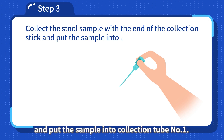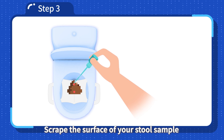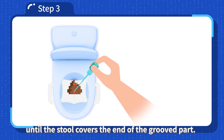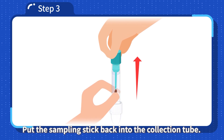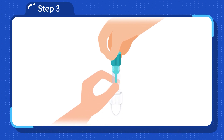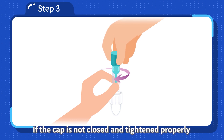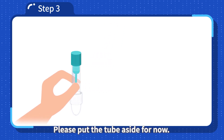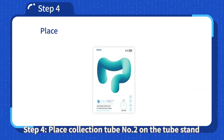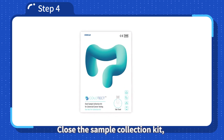Step 3: Collect the stool sample with the end of the collection stick and put the sample into collection tube number 1. Scrape the surface of your stool sample until the stool covers the end of the grooved part. Ensure that only the grooved part at the end of the sampling stick is covered. Put the sampling stick back into the collection tube and screw the cap shut by turning it clockwise. If the cap is not closed and tightened properly, the liquid could leak out of the tube. Put the tube aside for now.